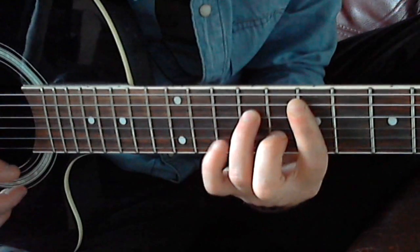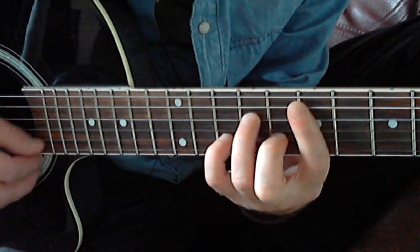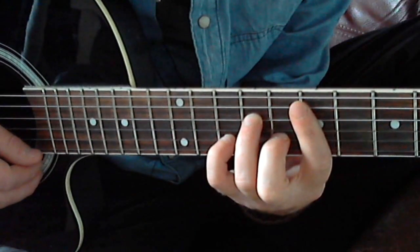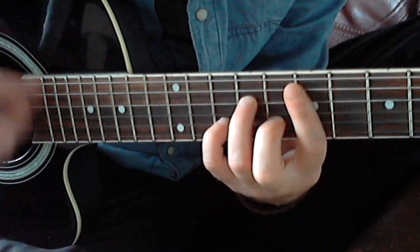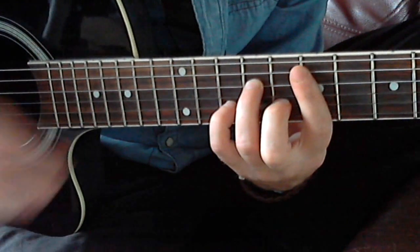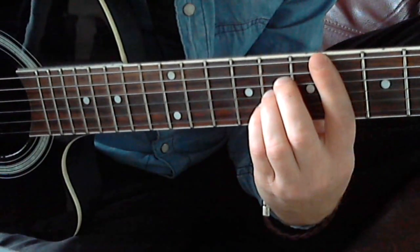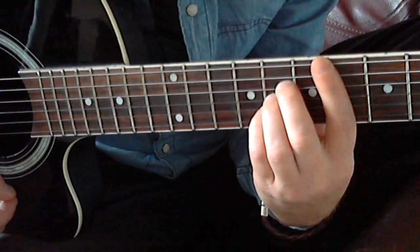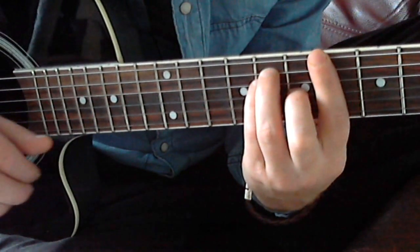When you're there, you put your pinky on 10 on the B string. Now we're going to the chords. We start with a D flat, then you play an A flat, then an A flat.